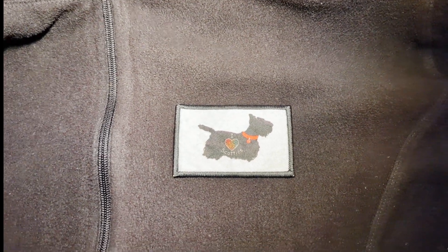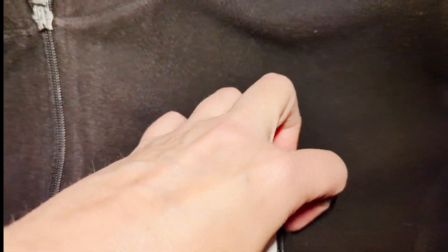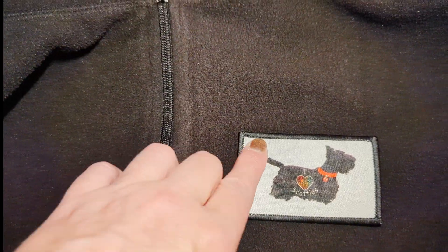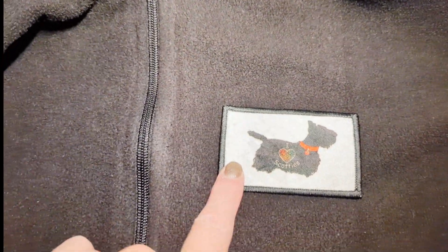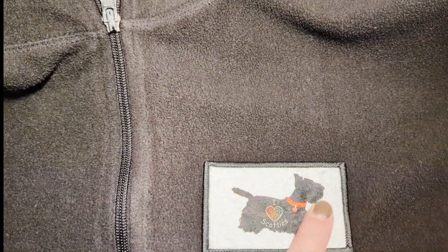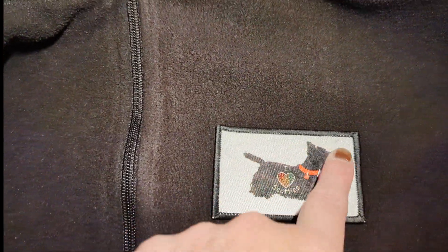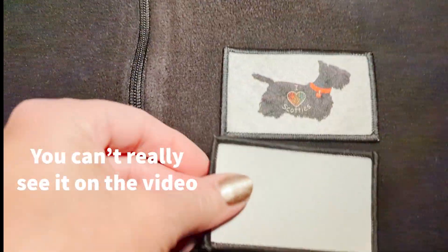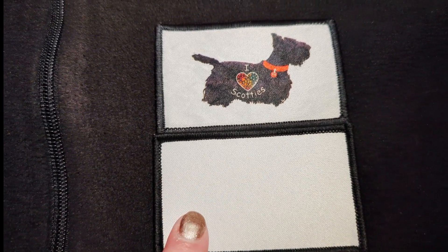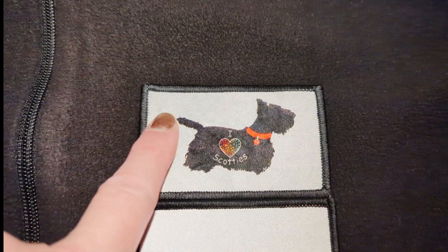Good news - I put this through the washing machine and the dryer and the patch is staying. It's actually really stuck on there. The only thing I've noticed is that the outer white border of this patch is a little bit wrinkly now from going through - it has some slight ridges. I don't know if you could iron that out again, or if it's due to the glue adhesive at the back. It was completely flat before, and after putting it through the machine it just has some slight wrinkles.